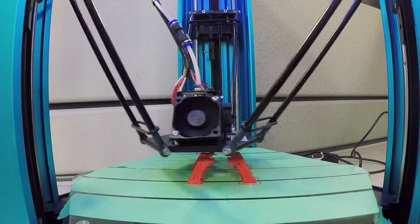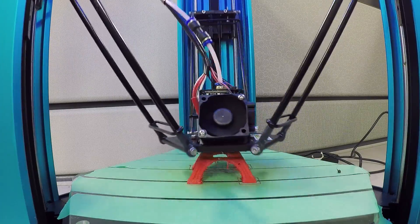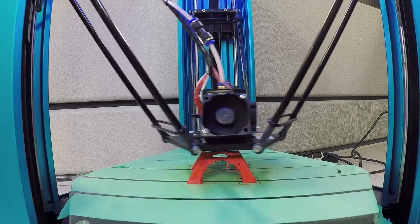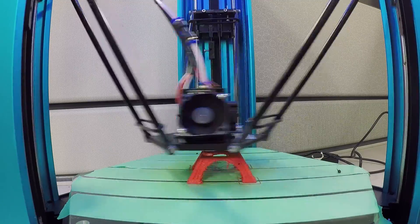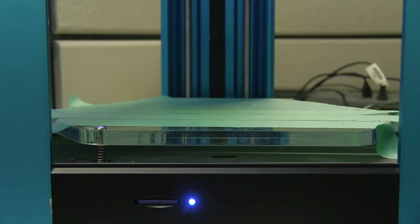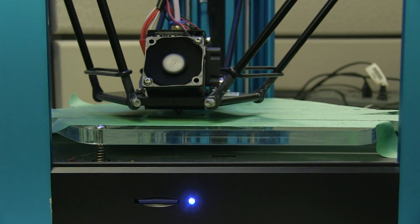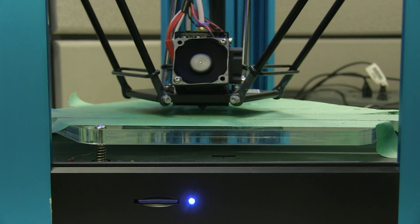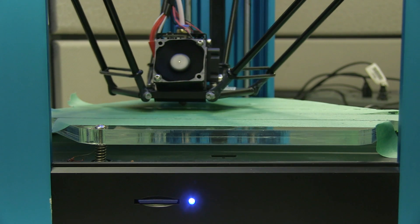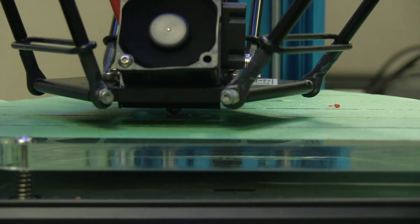Despite the ease of setup, we've struggled with the actual printing. When the printer hasn't been used for more than 30 minutes and has had time to cool down, it would take two tries to successfully get a print going. It seems the time the Overlord thinks it needs to heat up the filaments isn't enough — on the first try it would start printing and nothing would happen for the first minute or two. But if you stop the print and start it right over, it fixes that issue.